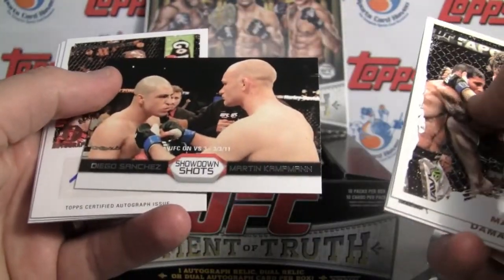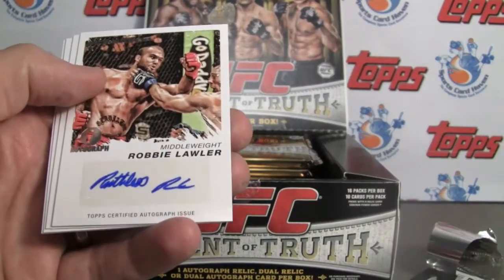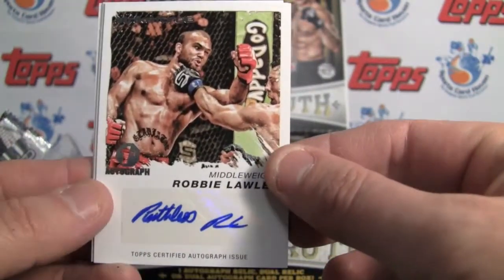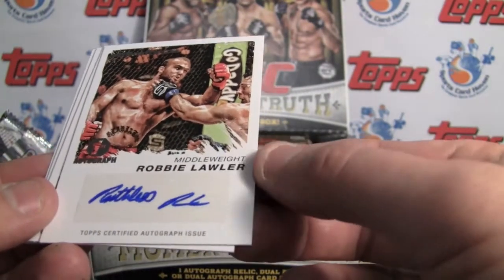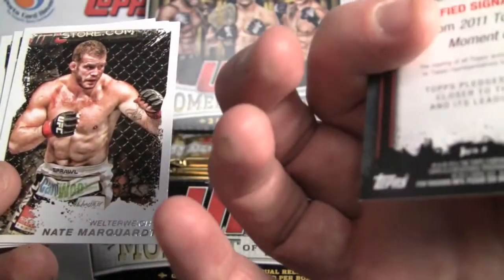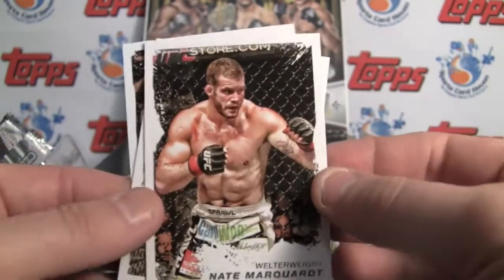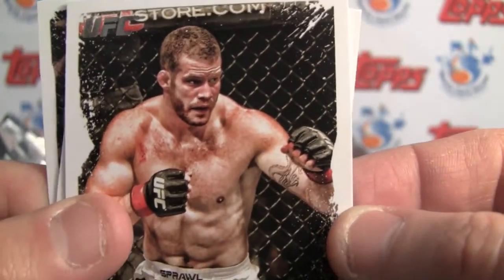We've got our first hit here — Diego Sanchez. First autograph. They also have red in the Strike Force design. And when they say 'first autograph,' this insignia is basically the equivalent of a rookie autograph. It is a sticker autograph. Middleweight, Robbie Lawler — not numbered. Nice looking shot. Again, the shots look fantastic. You can see the blood, the high-def camera, you can see the tattoo. That's pretty cool stuff.